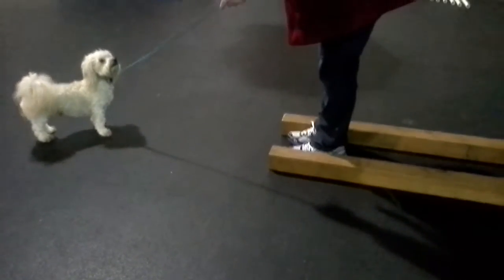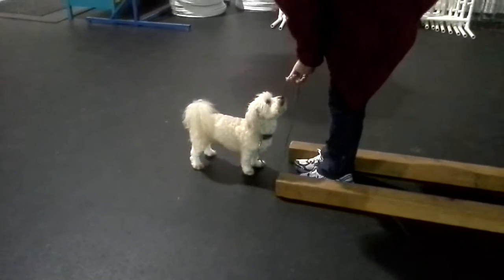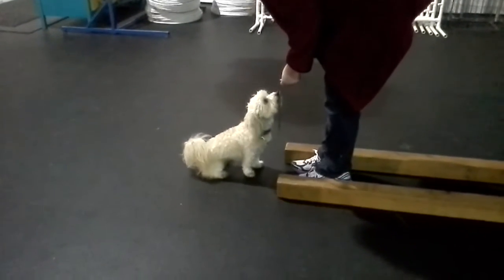Now hold the cookie with two hands. Good. And tidy up the leash so he doesn't step through it or in it. Good. That's too tight — there you go. Just so it's not dragging. All right.